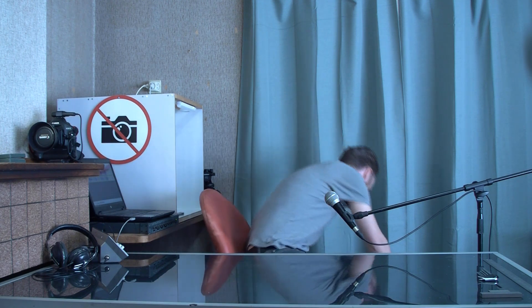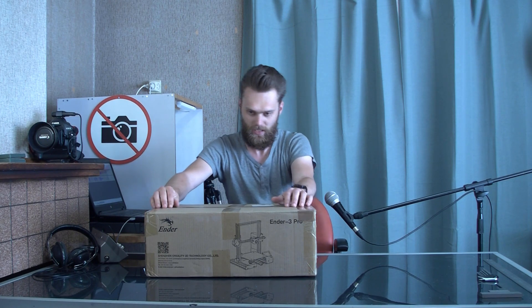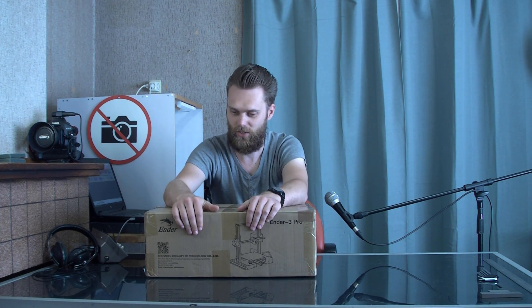Hi, I'm John from Proper Printing. As you can see, this is my new studio, so I have more room than in the previous one, a nice work surface. I'm going to show a lot on this surface. I have finally bought an Ender-3, and this is what I'm going to talk about in this video.